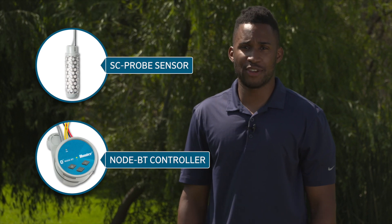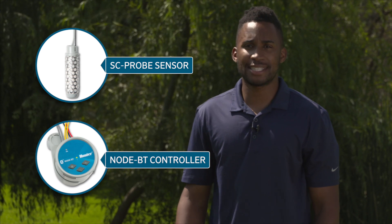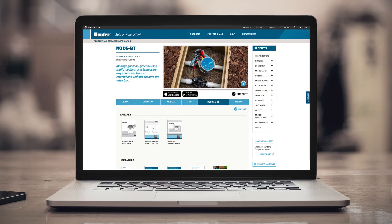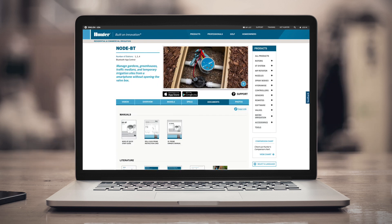After watching this video, we hope that you feel ready to install and set up SC Probe. For more detailed information about SC Probe, consult the Quick Start Guide for the NodeBT or the Soil Click at HunterIndustries.com.